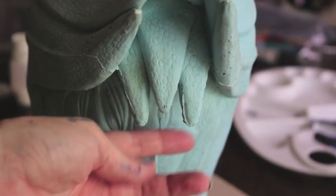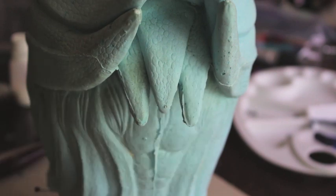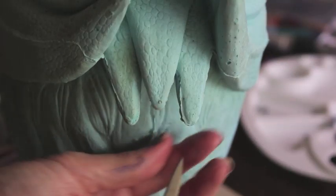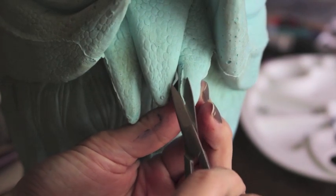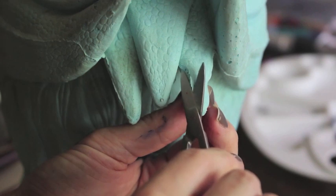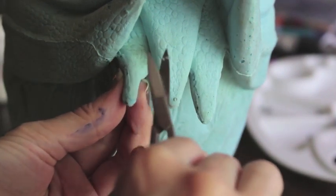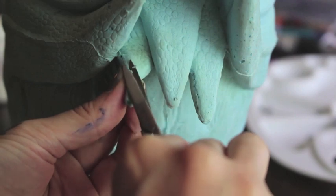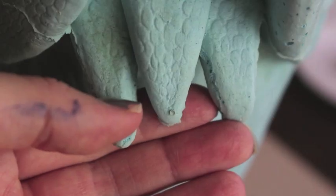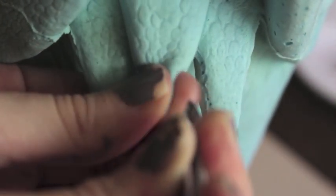Another step we need to do before we start painting is to trim the seams on the headpiece. You'll find these seams on any headpiece that has come out of a mold, so even if it's just a latex headpiece it will still have seams that you'll need to trim. For this I just take a pair of cuticle scissors and carefully cut away the excess. In foam latex you often get these little air bubble pockets, but they're really easy to remove just with a pair of tweezers.